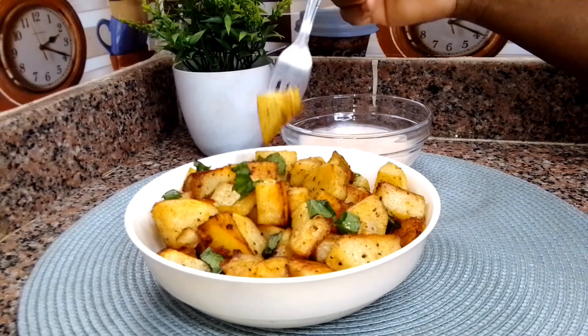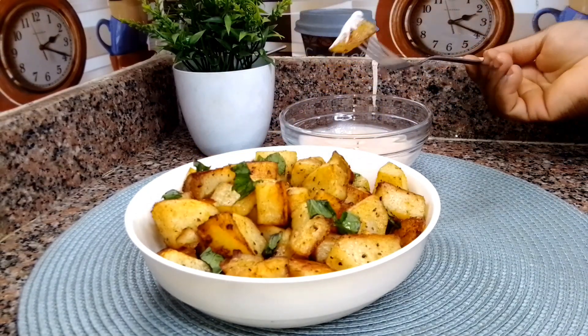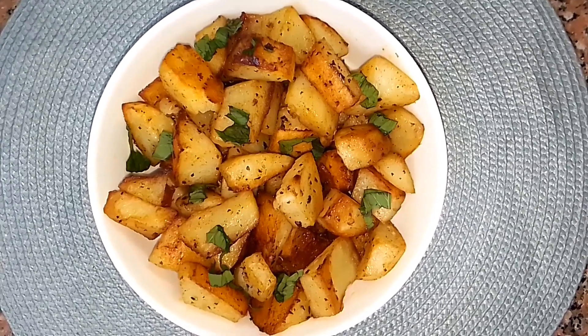45 minutes later, dinner is ready! This looks absolutely delicious and super simple to put together. I hope you guys like the recipe. If you do, please give the video a thumbs up, subscribe to the channel, leave a comment down below, and I will see you guys in my next video. Bye!